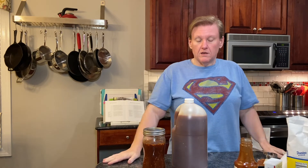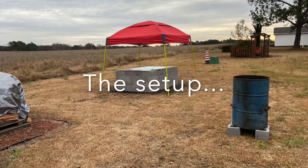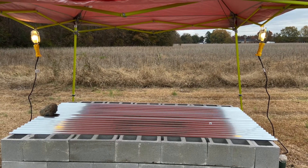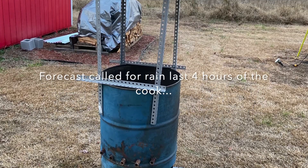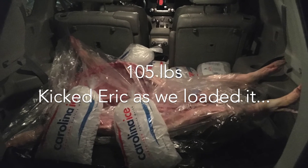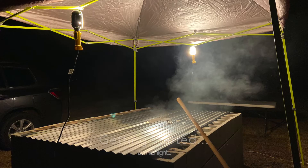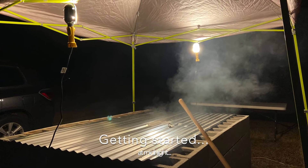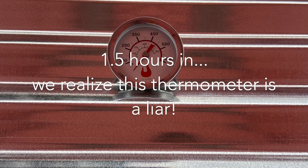There we go. And you'll probably be seeing us cooking a whole pig somewhere in the very near future. Thank you very much.